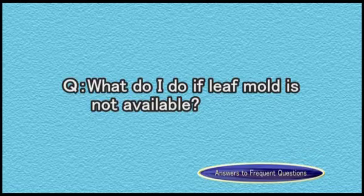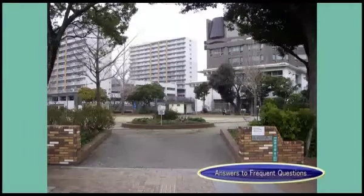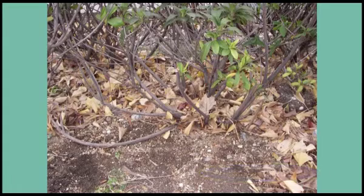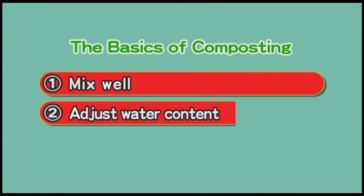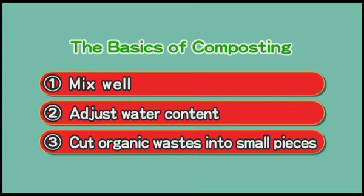What do I do if leaf mold is not available? Leaf mold is not necessarily only found in forests — it can be found under trees on the street or in parks, on fallen leaves. The three basic points for composting are: 1) mixing, 2) water content, and 3) cutting up organic waste into small pieces. If you do all three of these things, your compost will be successful.